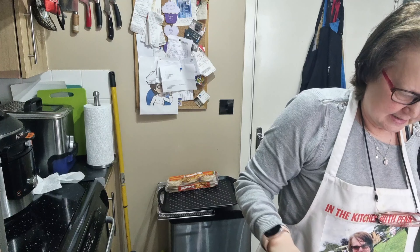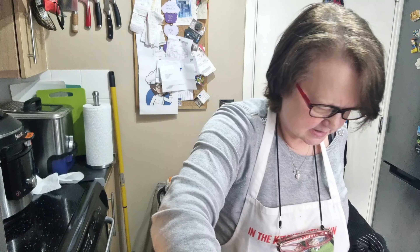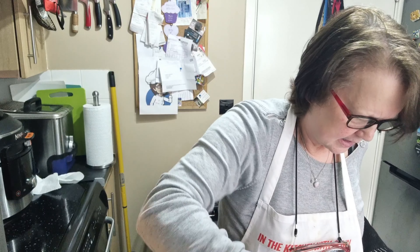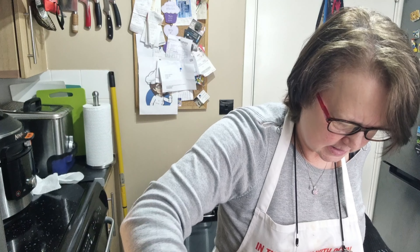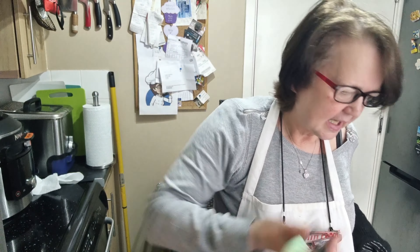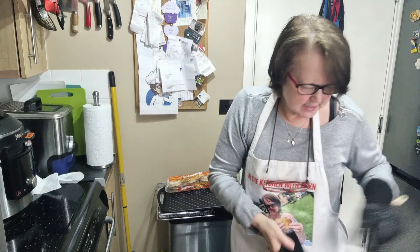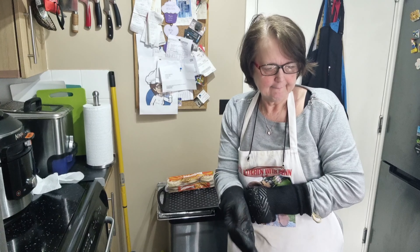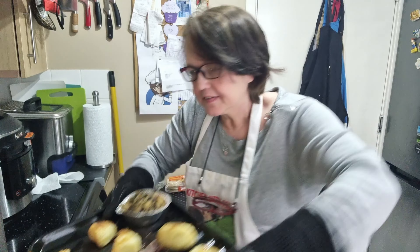I shall turn the potatoes — they're looking good, they're looking very nice. And I will also pop the stuffing on the tray, and back in the oven that little lot goes.